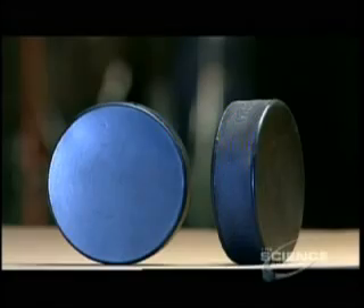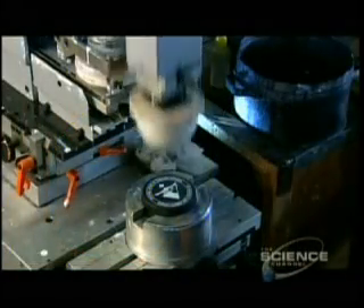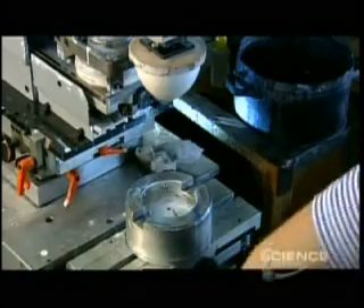The mold embedded a dimple pattern on the puck's edge. This texture creates friction between the puck and hockey stick. The more friction, the better the stick handling and the greater control the players have.